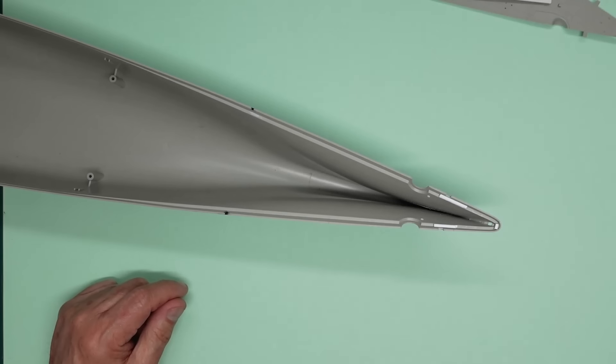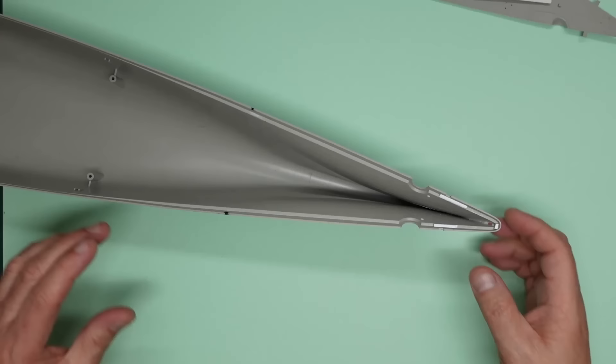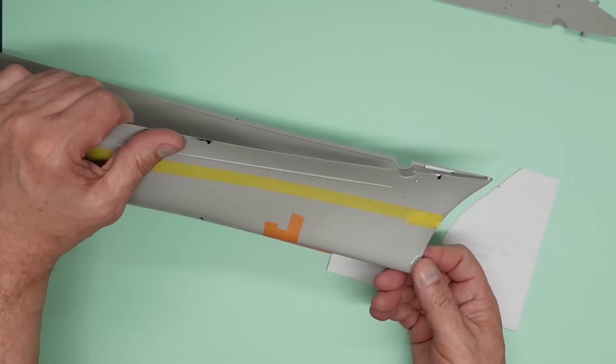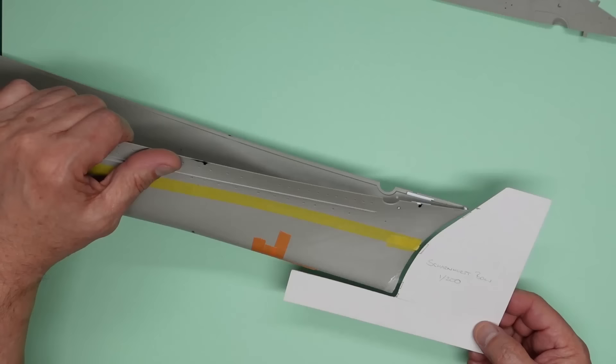Hi everybody, welcome back. Right here we are, this is part two of the bow corrections build. I don't know if I'm going to end up doing these videos in parts, but this is part two. I was going to do the bow corrections all in one but it's got a bit deeper because of things we're discovering. Today is the 21st of December, so this sprue goo has had a really good time to dry and harden off - great for sanding. The last bit of the video was in late November, so that's had a month.